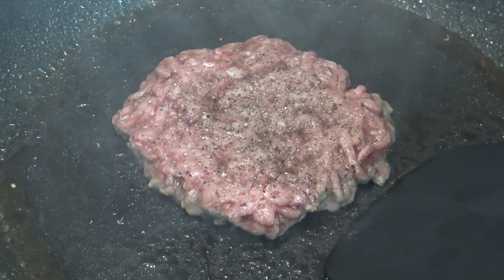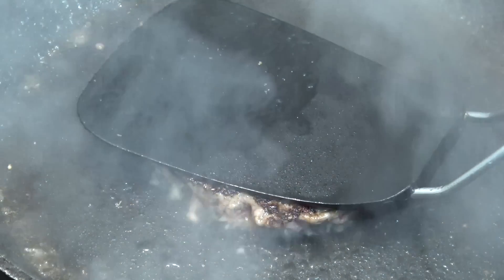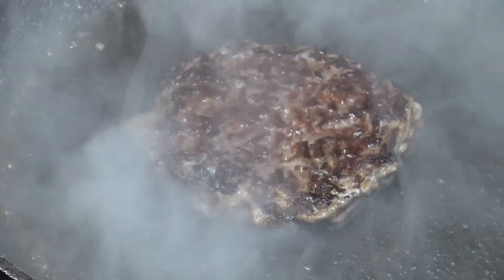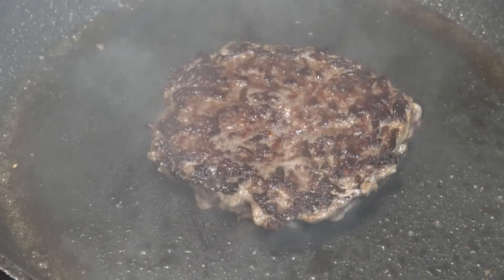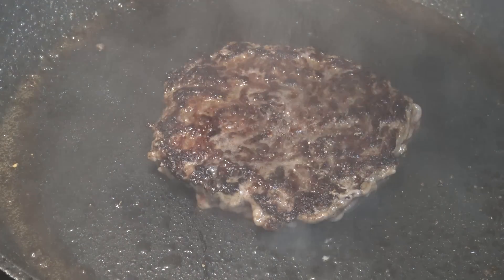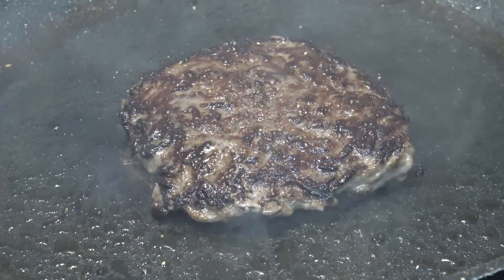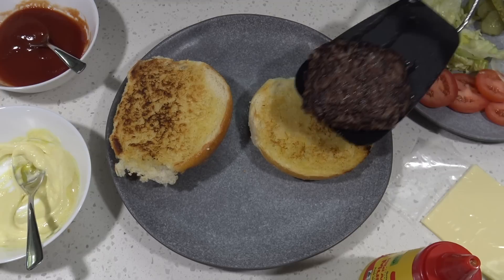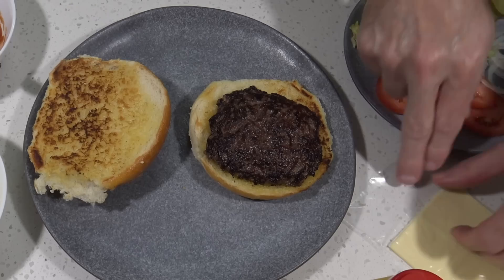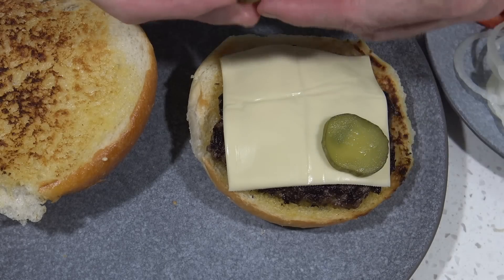Now let's give that a flip. Oh yes, looking good. You can add some more salt and pepper if you want. Now that the meat's cooked, we can start throwing this burger together. So for starters, on the bottom bun we put the meat, then the cheese.